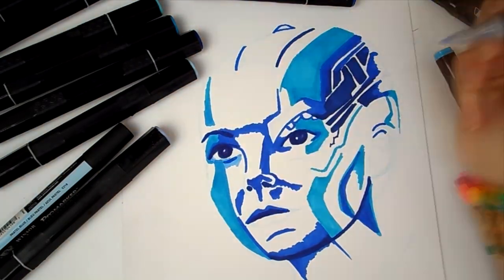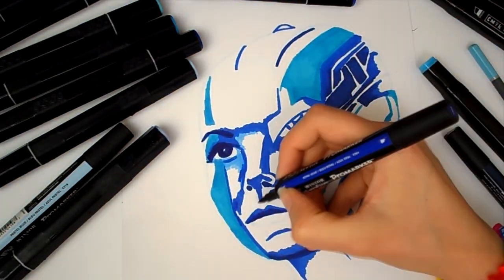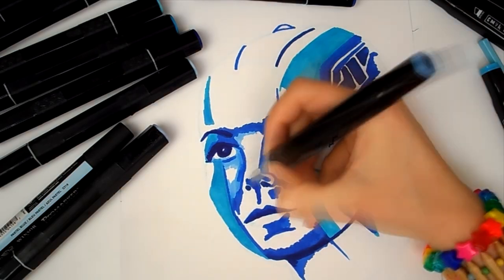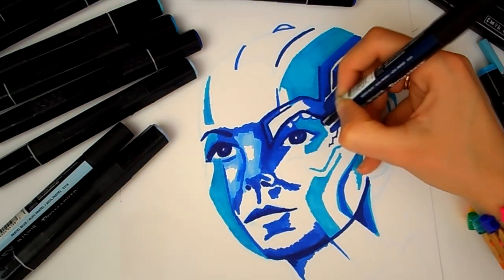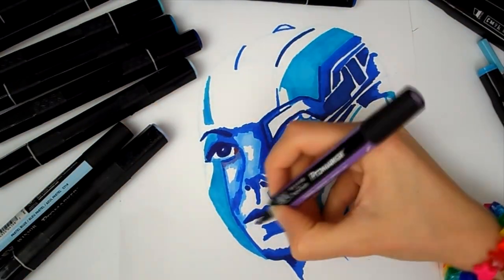Hello everyone and welcome back to my channel. In today's video I am going to be doing another technique for using bullet nib markers. If you haven't seen the rest of my series, I have about three videos on different techniques for using bullet nib markers, because I think bullet nib markers get quite a bad press and you can do quite a lot of awesome things with them.